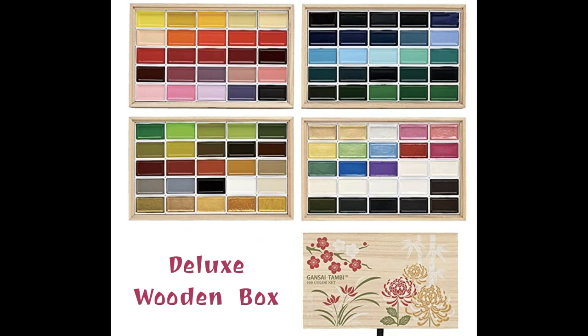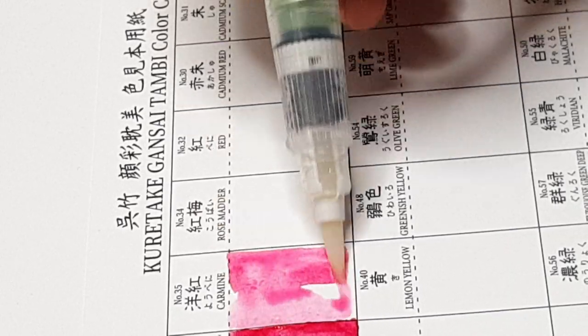These colors are a little bit more expensive than a regular watercolor set. Alright, so let's jump into the swatch sheet.